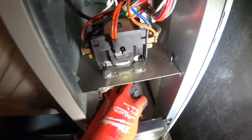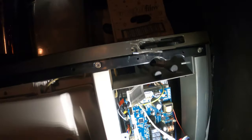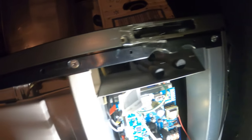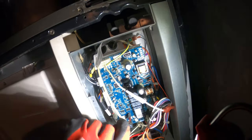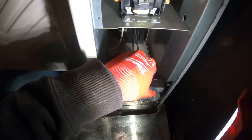We have a wire here and if we follow it up, this is the same plug — it says LCD on the board. So this is it right here. Let's make sure that's tight. The connection is good.